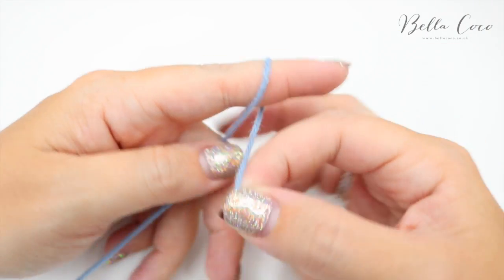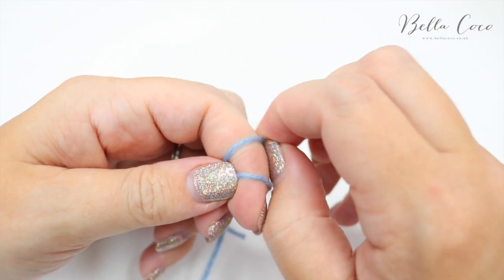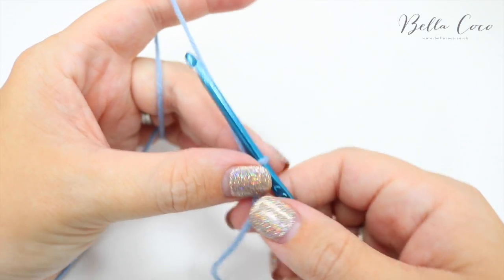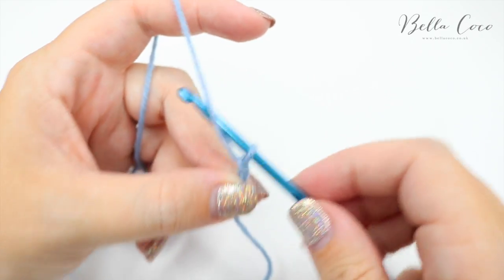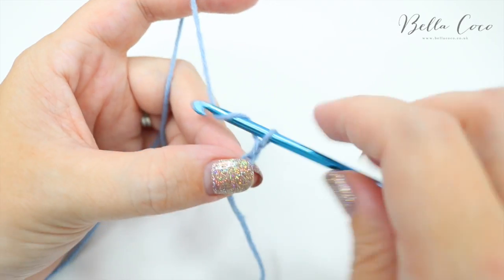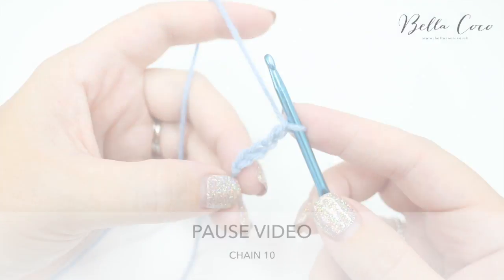So to begin this tutorial you want to create your slipknot, and you can do this in whichever method you prefer. Insert your hook and we're going to start a foundation chain of ten. So that is yarn over, pull through — repeat until you have a chain of ten. So pause the video and work your chain to ten.